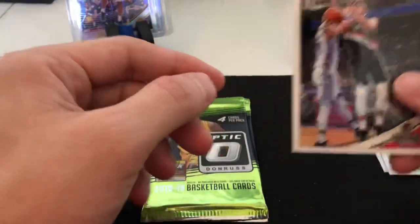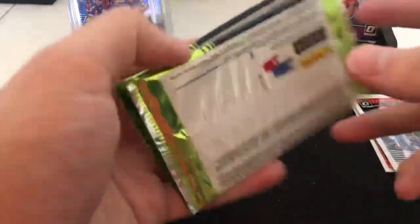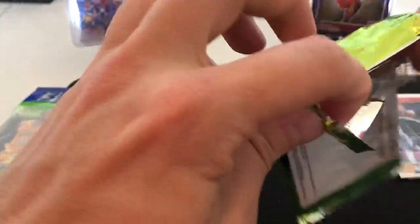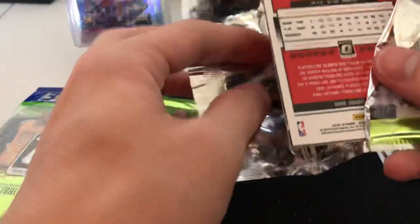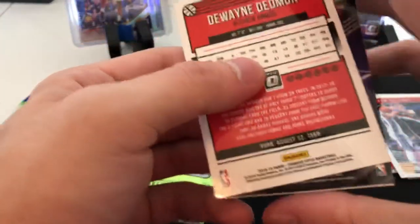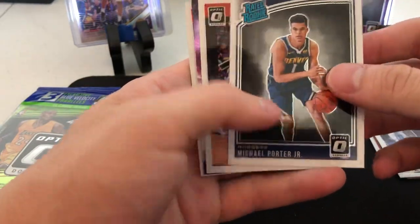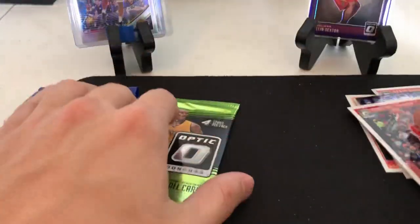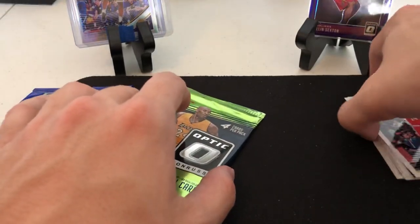We have a Zach Collins. I'm gonna try and get a video every day - if that's something y'all want to see, it won't be super long every day, just get something out there. And then we have rated rookie Michael Porter Jr., Devon Booker league leaders, Andre Drummond, and Dwyane Wade. So far not bad at all.